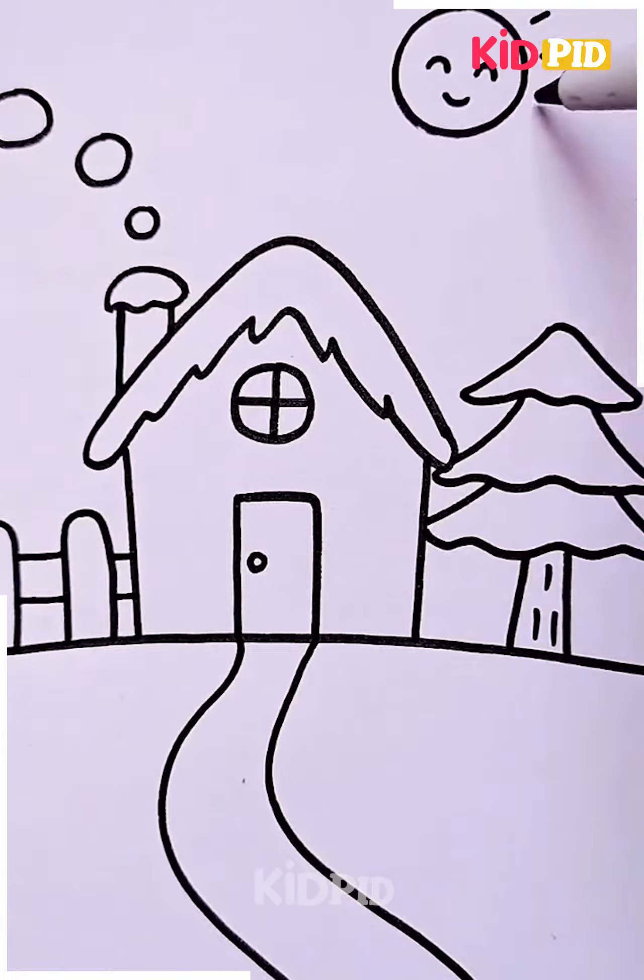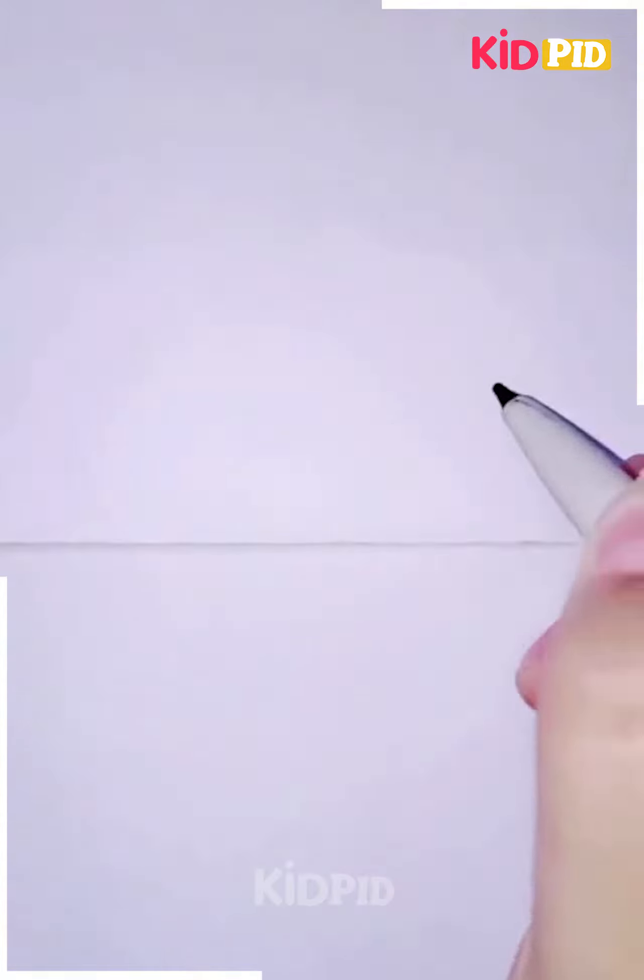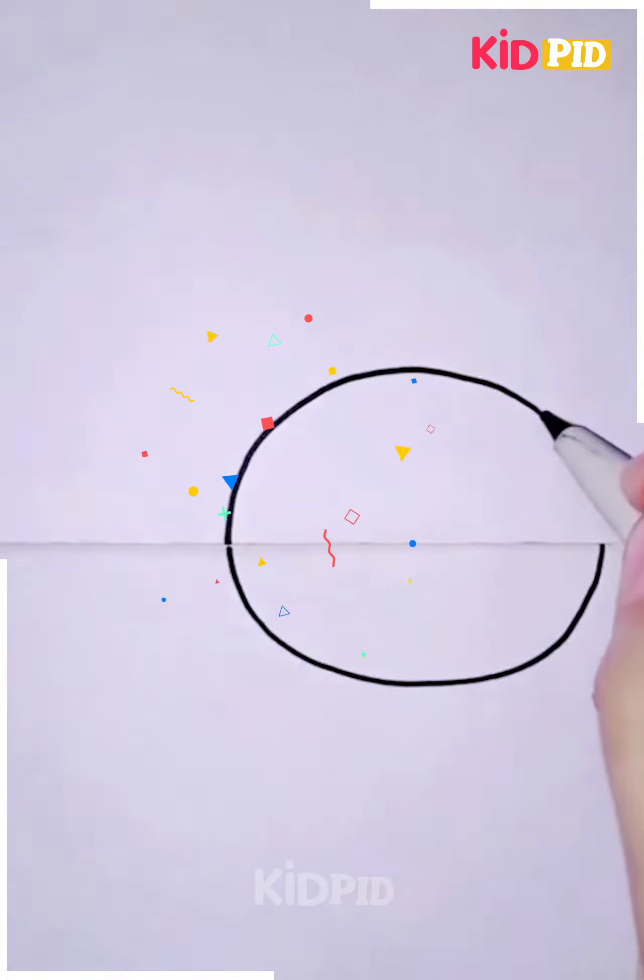At the sky we are going to draw a sun. Now you can color it as per your preference.